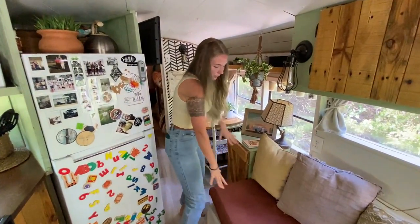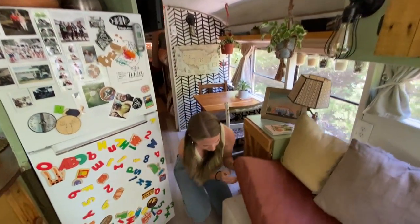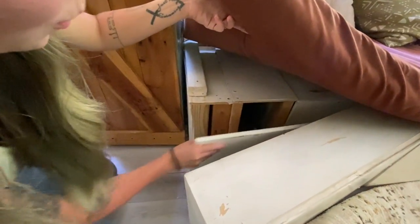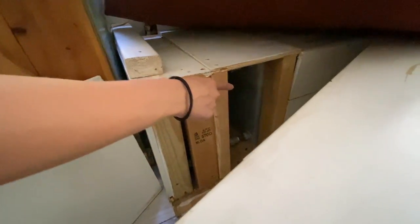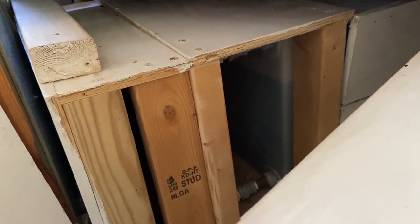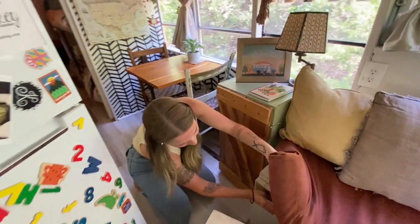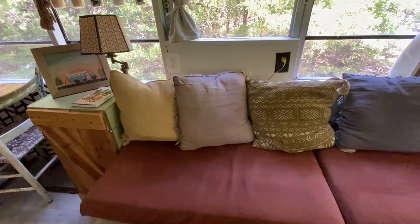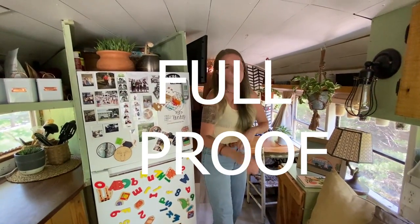Underneath the couch, when you pull this compartment out, we have a removable panel so you can see our fresh water tank. We don't have any fancy sensors for it — we just look at it and we can tell when we need water. When we used to live in an RV, we had sensors and they never worked, so this way it's foolproof.